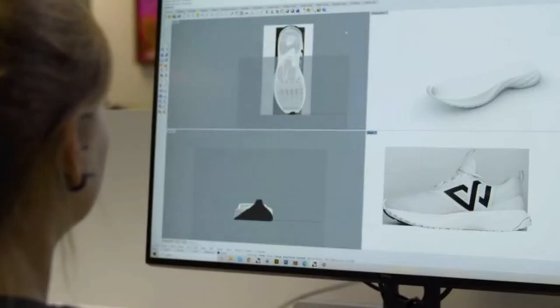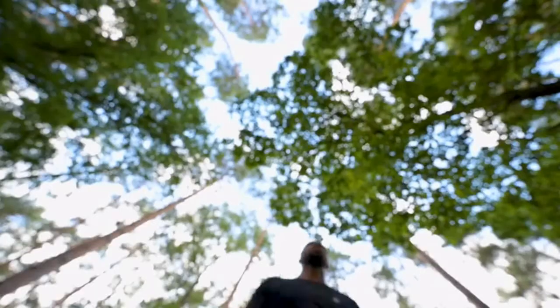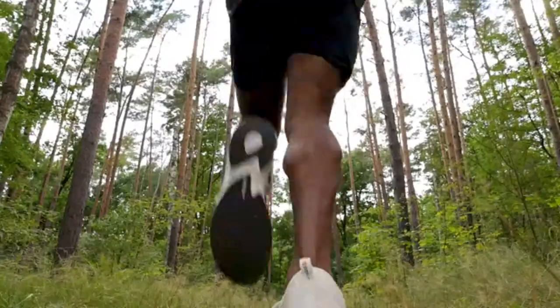For our outsole, we teamed up with the legendary rubber specialist Michelin to create perhaps the strongest, most sustainable outsole running shoes have ever seen.